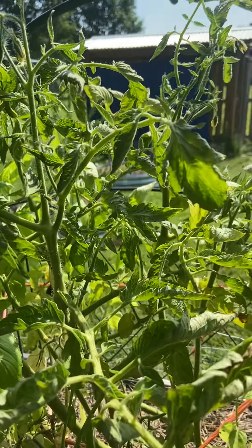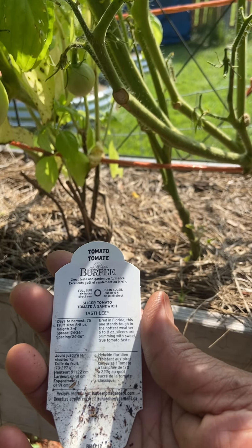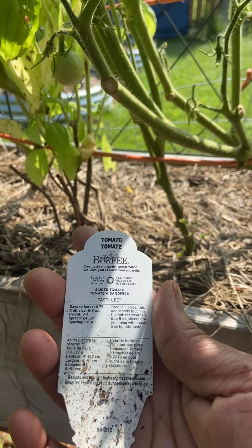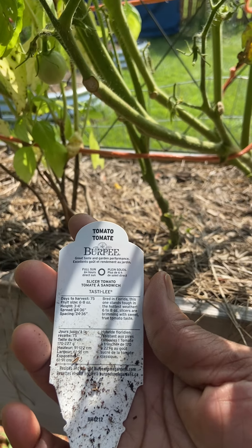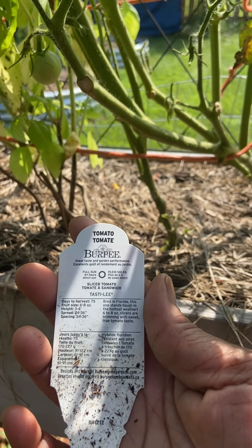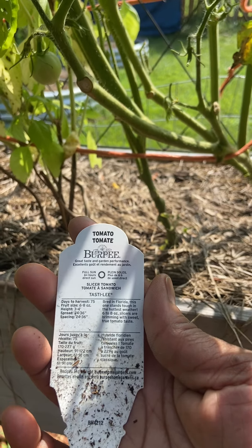I've also seen evidence of a tomato hornworm — it eats the blooms. I've seen a couple of places where the blooms have been eaten off, so he's on here somewhere. See, another bloom eaten. If I can find him, I will dispatch with him quickly.